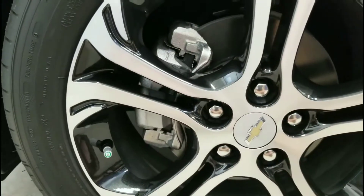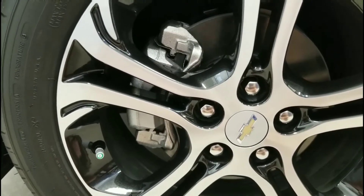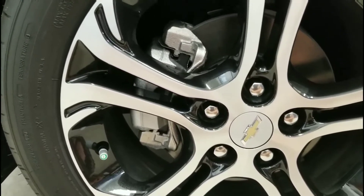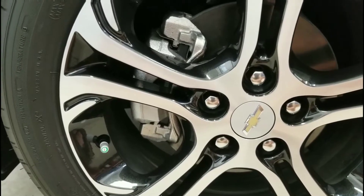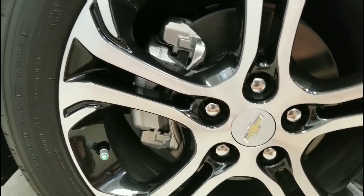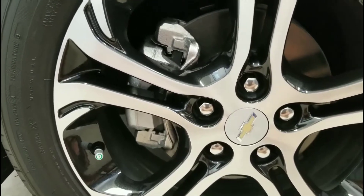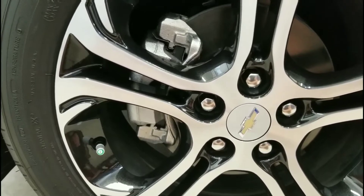You'd just have some air mixed in your tire, which defeats the purpose of having 100% nitrogen. But you can take it to the Chevy dealership and they can purge all the air out and refill it with nitrogen next time you're in for service. I think that's the key thing to know.